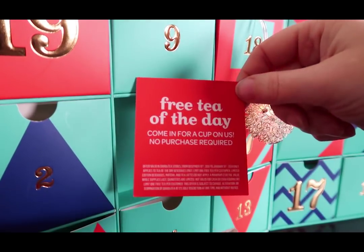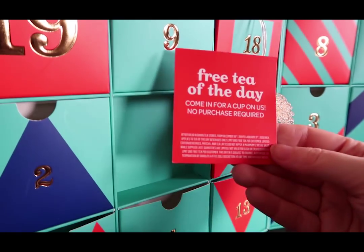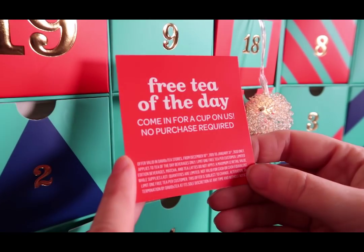There's a coupon: 'Free tea of the day — come in for a cup on us, no purchase required.' There's not even a barcode. I don't think I have a David's Tea in Houston, so I don't know what to do with that.